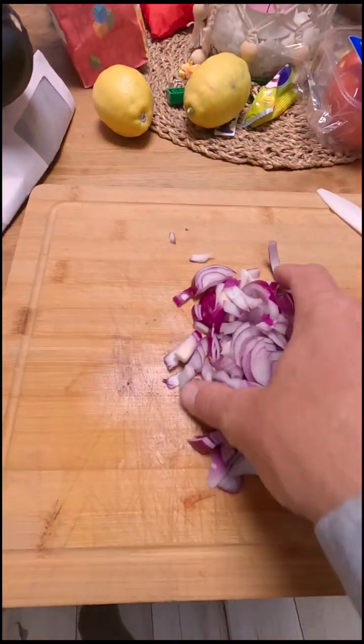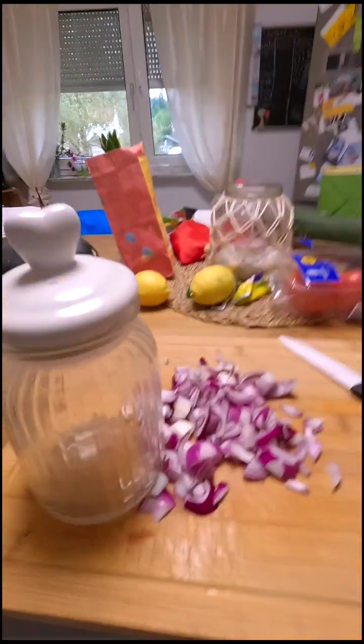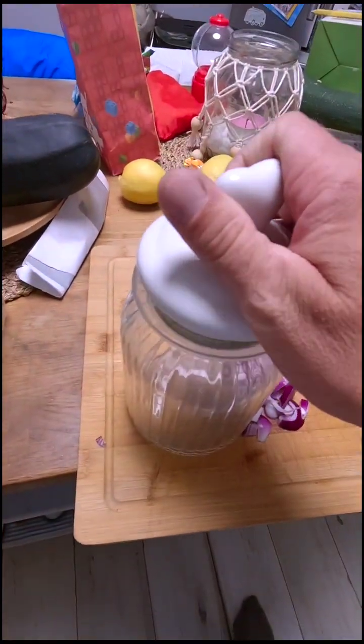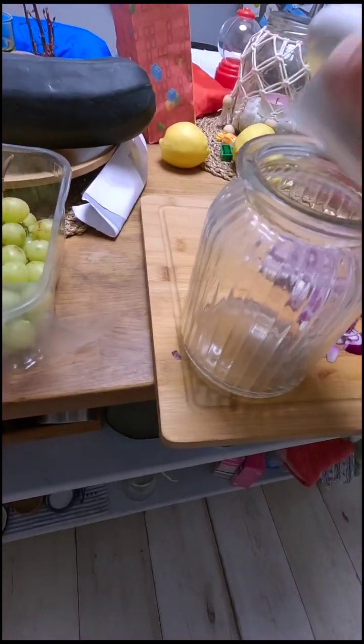I never have patience to cut onions because I always start to cry, so I think it's small enough. Now you're gonna need a jar, something that you can open and lock.